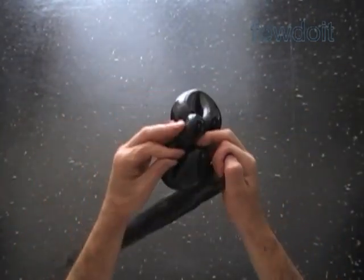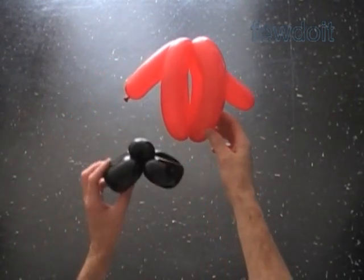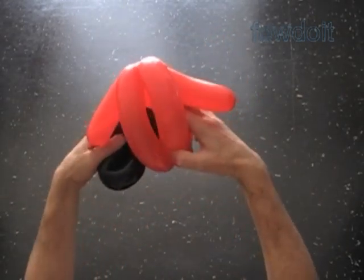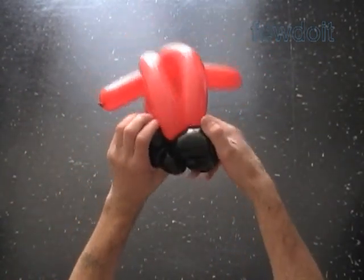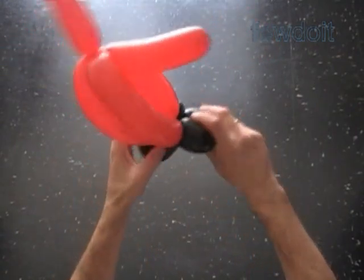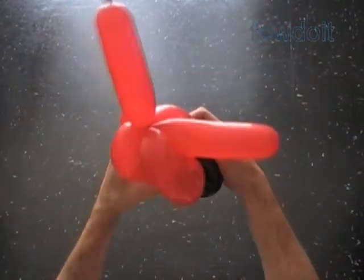I cut the balloon with my hands — you can do it with scissors. Now we are going to attach the feet at the bottom of the body. Simply force or pull the feet bubbles between bubbles of the body at the bottom of the sculpture. The second black bubble helps to keep the feet bubbles in a fixed position.